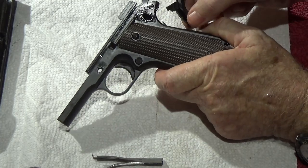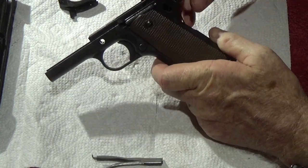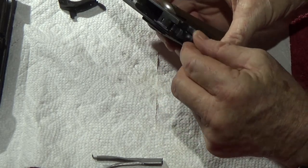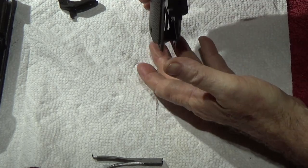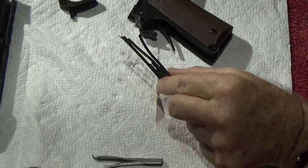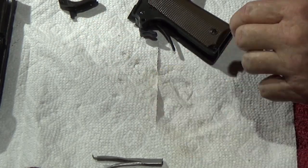Take out the grip safety — grip safety is out of the picture now. You can leave all the pins in; you don't need to take the hammer, sear, or disconnector out. Here's what we're after right there — that little spring. Get that hammer out of the way, and get that little spring out. There it is — it's a black one, almost camouflaged. That's the factory one; let's lay it aside, way out of the picture, so I don't accidentally put it back in.